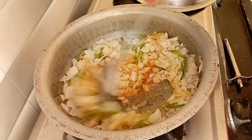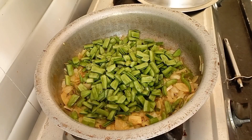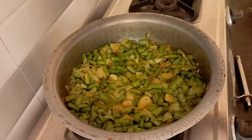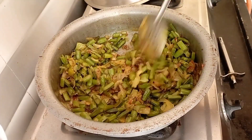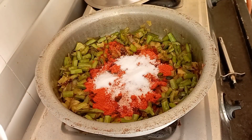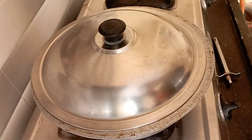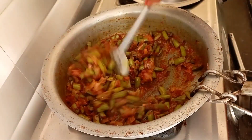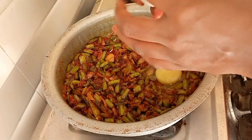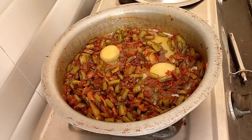Add 1 teaspoon of salt. You can add 1 teaspoon of salt if you want. Also add 2 tsp of karam and enough flour.